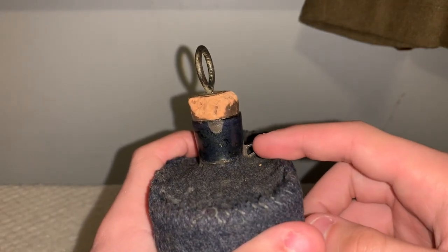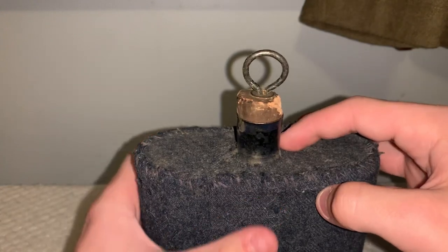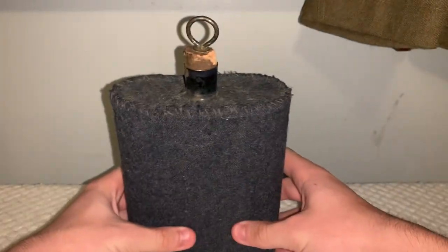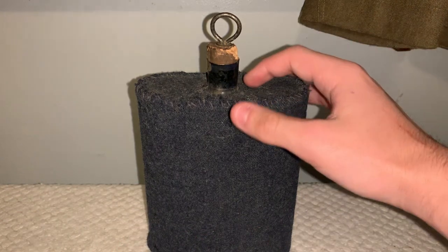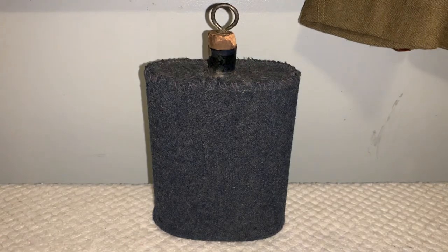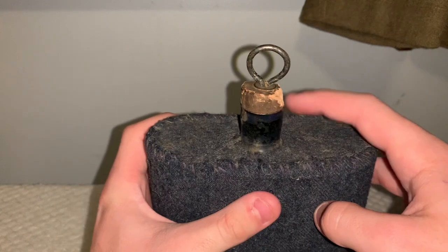Also, this little notch right here — where this would be tied onto with a string — is usually on the side, like right here or right here. I haven't looked at a World War I British canteen in a while, so I don't know the exact placing of it, but I do know that would normally be on the side for a World War I British canteen. I didn't pay too much for this canteen, just to minimize the risk if it is a post-World War I canteen, or even a World War II canteen. I've seen one other listing that listed it as a Canadian canteen, but most people list these as either World War I British or World War II Canadian. The thing with the World War I British ones is this little loop right here is usually on the side.